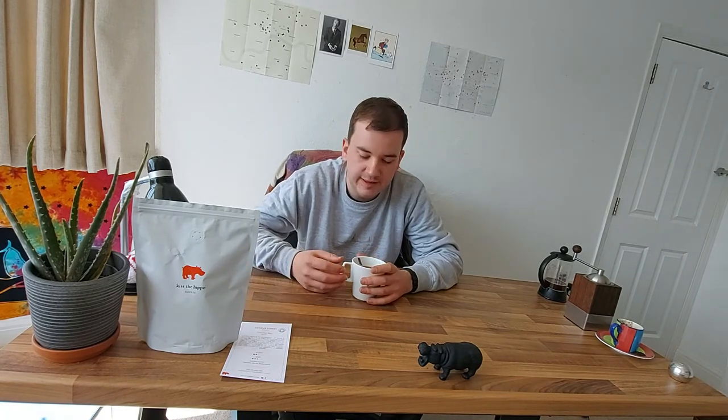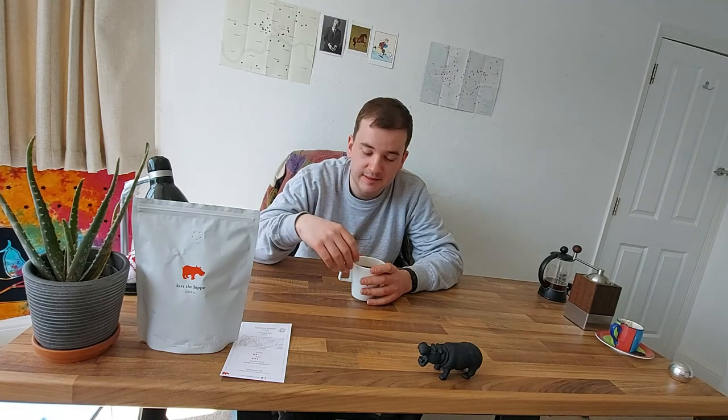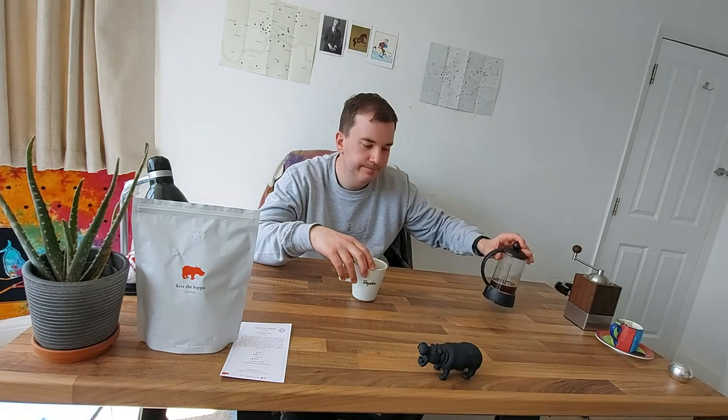I've had a few suggestions since my last video about why I'm choosing a light, medium, and dark and comparing them. What I'm trying to do is just show all the variation the coffee shop has to offer. Going forward, I'm going to start brewing the light one in one particular way, the medium in a French press, and then the darkest roast in the way they recommend — in an espresso machine.